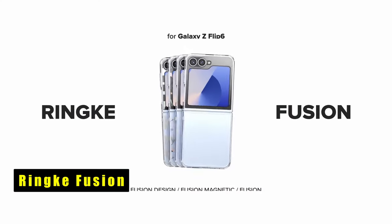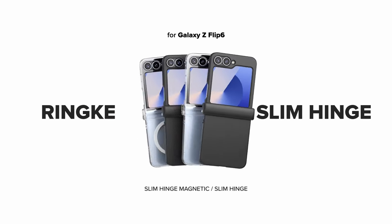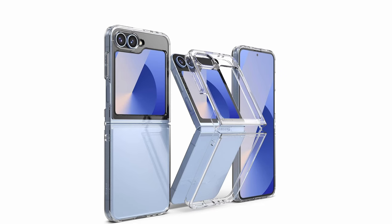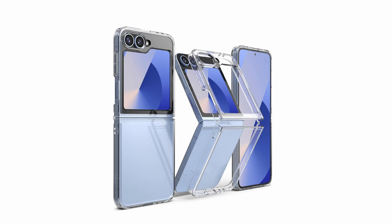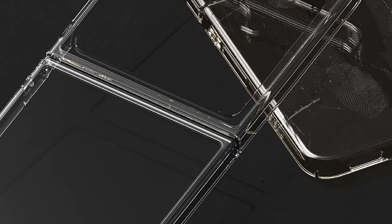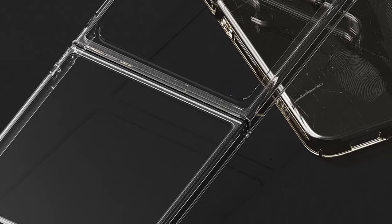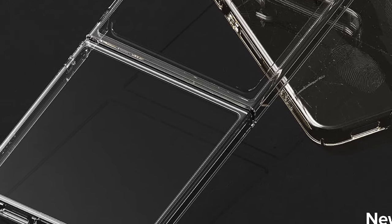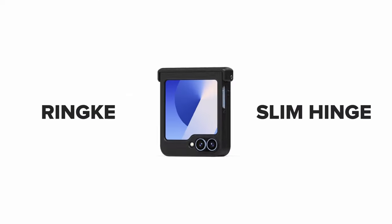At number 11 is Rink Fusion. The Rink Fusion case offers precise cutouts for enhanced protection and functionality, ensuring easy access to all ports and buttons. The lifted bezels around the rear camera and screen provide extra protection against scratches and drops. Featuring a clear polycarbonate back panel and a durable TPU frame, this case maintains the original look of your phone while offering robust protection. It supports wireless charging and is compatible with phone grips. The built-in lanyard hole helps prevent accidental drops and keeps your device secure.